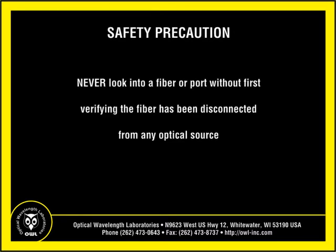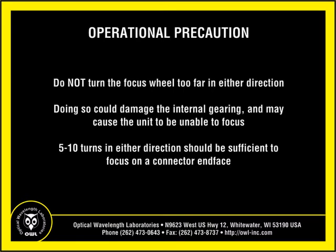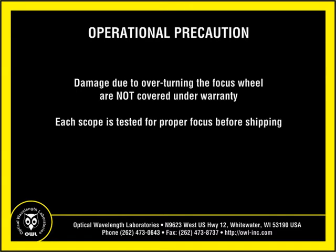Never look into a fiber connector or port without first verifying that the fiber being inspected is completely disconnected from any optical source. Do not turn the focus wheel too far in either direction, as doing so could damage the internal gearing inside the unit, causing the unit to be unable to focus. Five to ten turns in either direction should be sufficient for focusing on the connector end face. Scopes damaged from overturning the focus wheel are not covered under warranty.